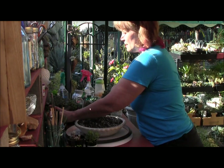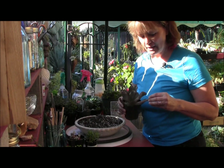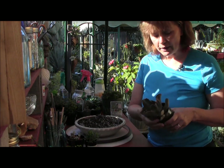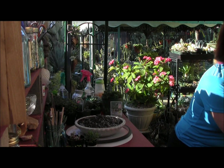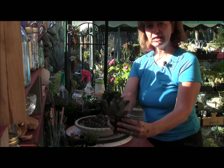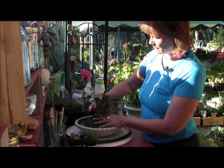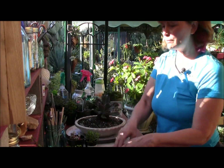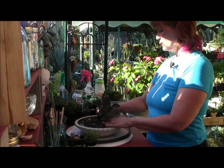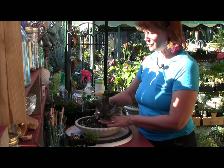Now let's start getting some succulents. I have this beautiful echeveria called Ginger Snap — I'm going to have it be my focal point. I'm taking all the dirt out and setting it right on top of the soil, and I'm going to lean it to one side. You don't want to have it right in the center.